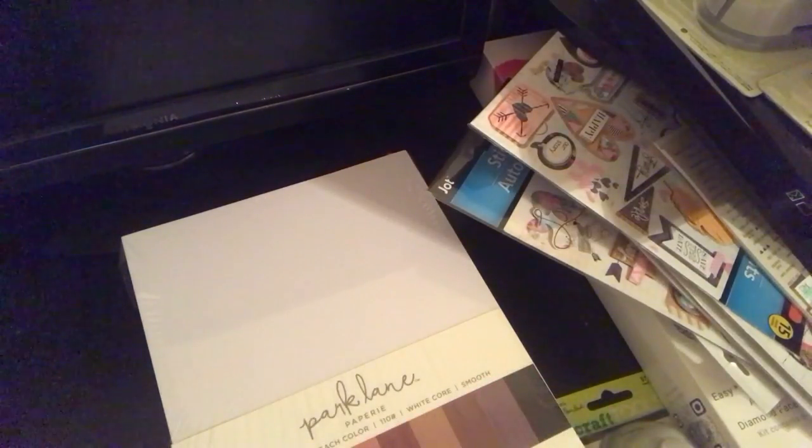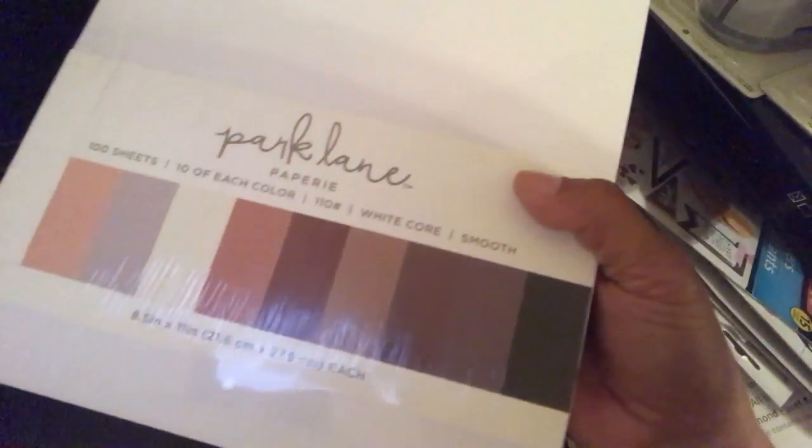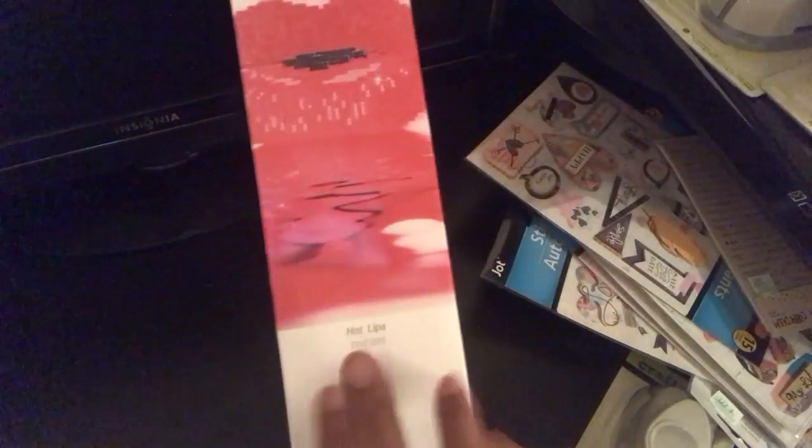I got the 110 pound weight black and the Parklane neutral color pad, which has those colors in it. Then I went to Michael's — they had a 50% off coupon this week — and I got the hot lips diamond dots. I already bought one before; that was for my sister.